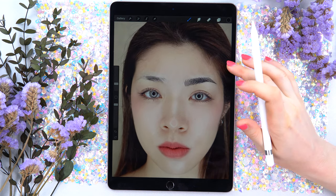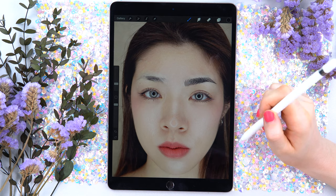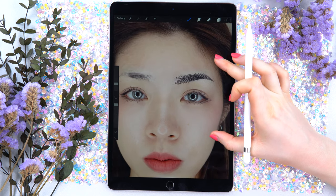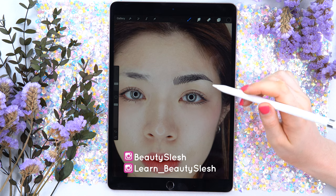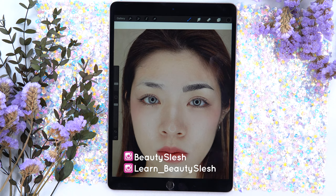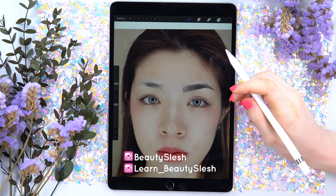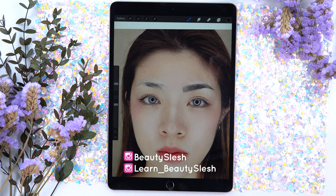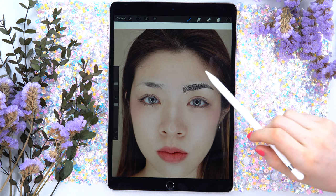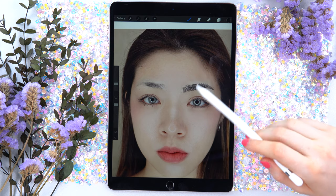Another thing: if you want me to record a video editing your pictures and filling the strokes for your client pictures, submit the pictures to my Instagram — Beauty Slash or Learn Beauty Slash, both are okay. Submit your pictures, but they have to be good quality — either taken on a camera or with good lighting on your cell phone so I can clearly see the hair strokes. You can take a side picture or a front picture, both are okay. Maybe we can create a webinar where I will review your pictures and fill your clients' brows with my different patterns and we can follow along.